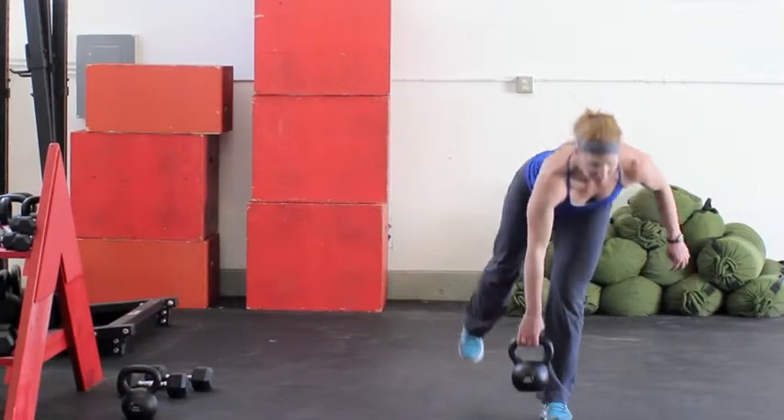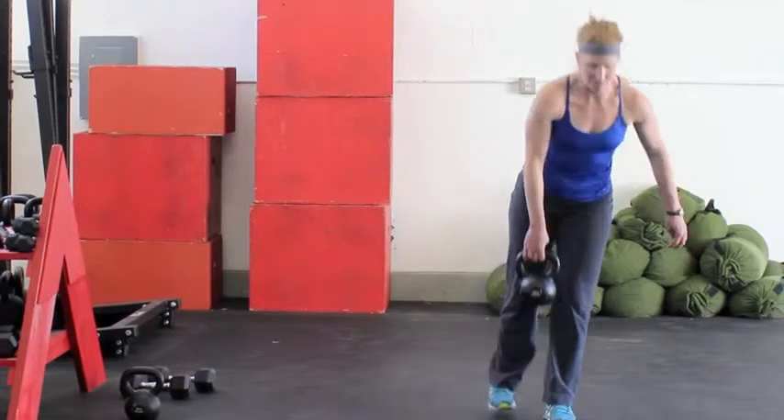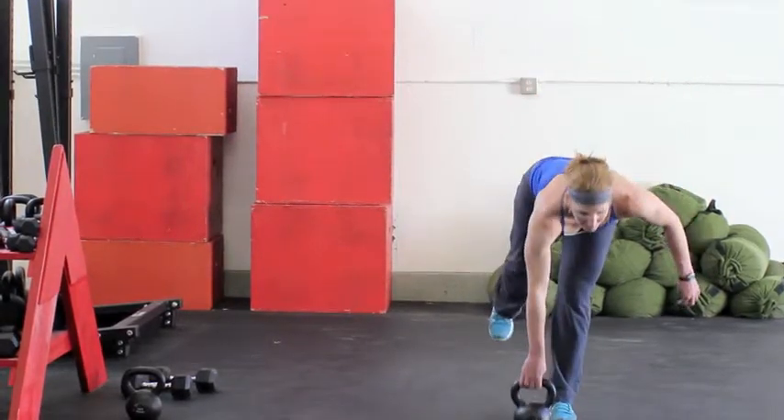From the front view, trying to keep the hips as square as you can, bring the kettlebell and bring that leg back. Really focus on a spot on the floor to keep your balance here.